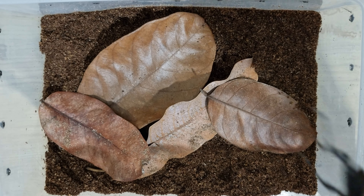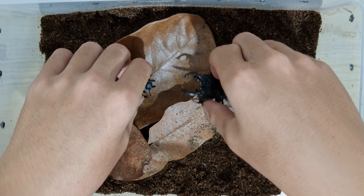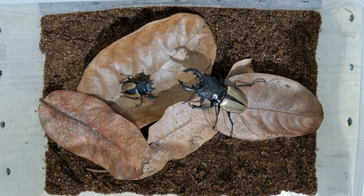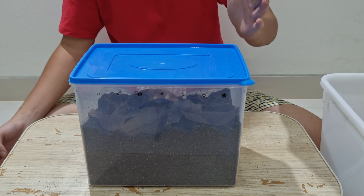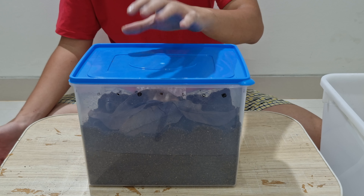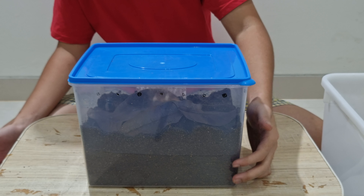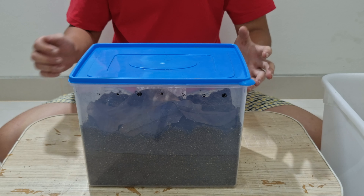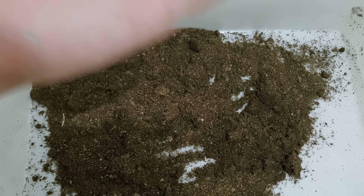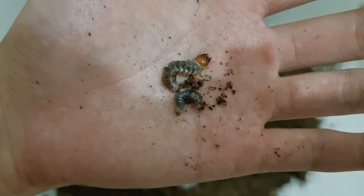After setting up the breeding cage, let's put the beetle in. Then you close it with an opaque lid and store the container in a dim place. I can guarantee you that after one month, you will find larvae or eggs in the substrate, since this stag beetle is very easy to breed. As a proof of success, here are two of my beetle grubs that I found after one month.